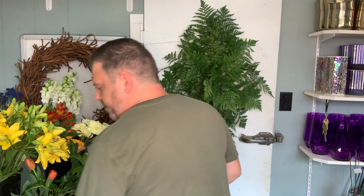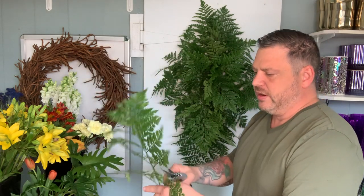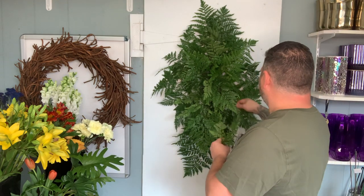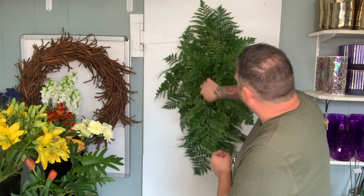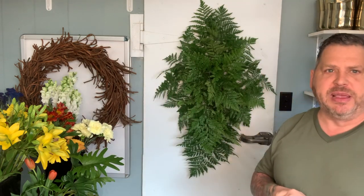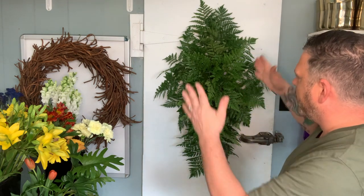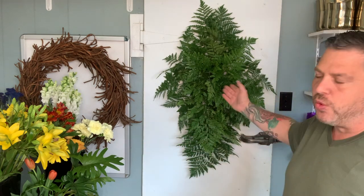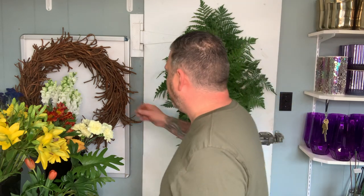New snippers, y'all — so good, love them. It's funny when you're in a trade, things like these make us so happy. So there again is our basic shape, and again it's just the basic shape so we can tweak it at any point, make it higher or more angular. These leather leaves can be shortened and you don't even notice, so that's a good thing as well.